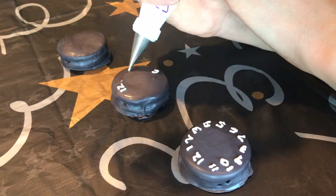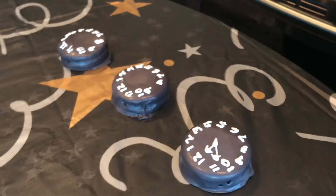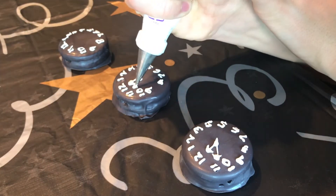To add on those details, I took our white candy melts, melted them down, and put them into a piping bag fitted with a number one tip for the most control. Starting at 12, adding a 6, filling in the other numbers, then going to the middle and adding the short hand and the long hand to look like we are about to hit midnight. We just finished the details with our white candy melts and they look amazing — just like a clock that's about to strike midnight. Now let's move on to our last treat, our surprise inside party hats.